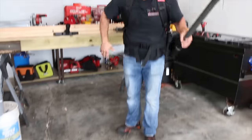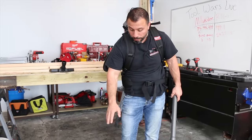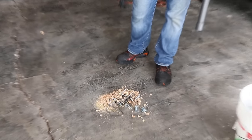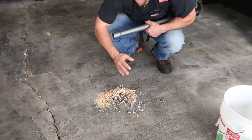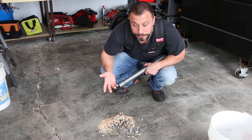How does the vacuum do with picking up mixed debris that includes nails or screws? Quite frankly, if you're on a job site that has this type of debris with long screws in a concentrated area, I might suggest running a magnet over this first, but let's just see how it does.